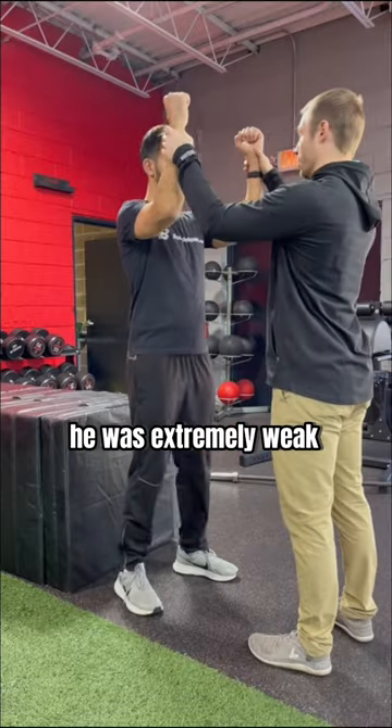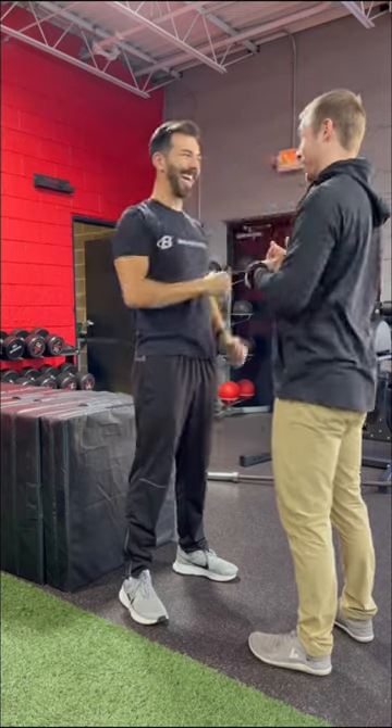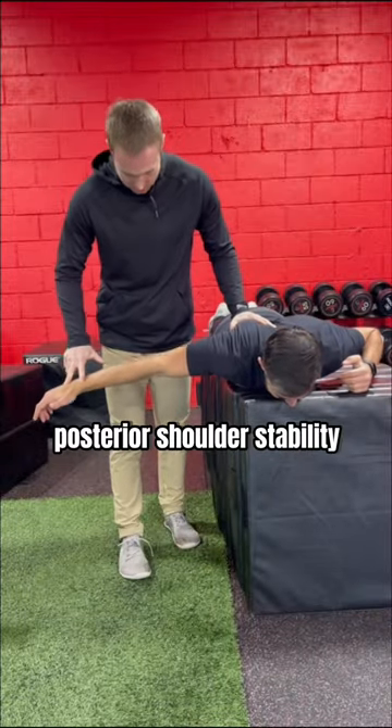For example, he was extremely weak in this external rotation stability test, as well as this test for posterior shoulder stability.